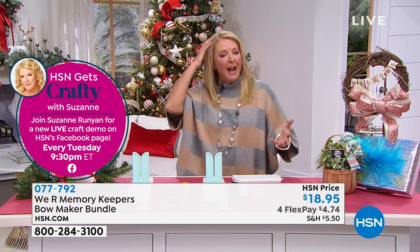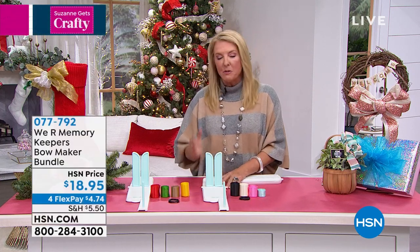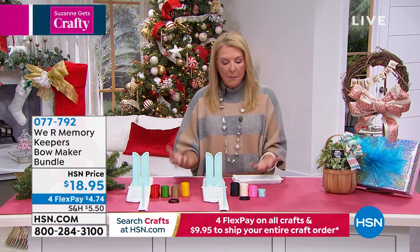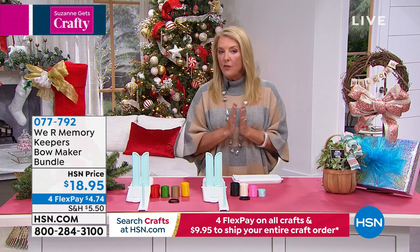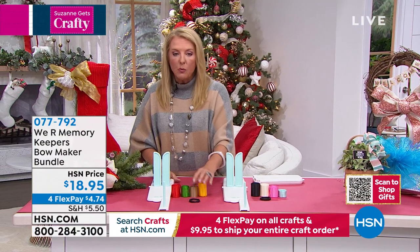I love bows. Who doesn't love bows — in hair, on a headband, on a tree, on a gift? They're really hard to make, so We Are Memory Keepers brilliantly designed a very easy and simple system to make a small bow or a very elaborate bow, whatever you'd like to do. There are two different choices to pick from. You pick the everyday, which includes the ribbon.